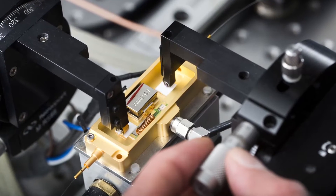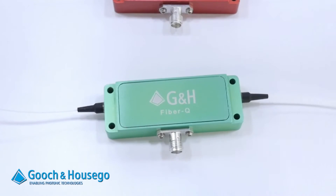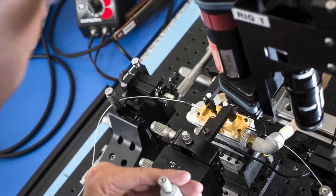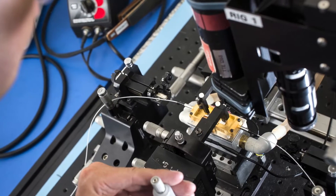This product was designed to be low loss, high reliability and a long life. The visible range fiber AOMs are designed for biomedical and scientific applications,